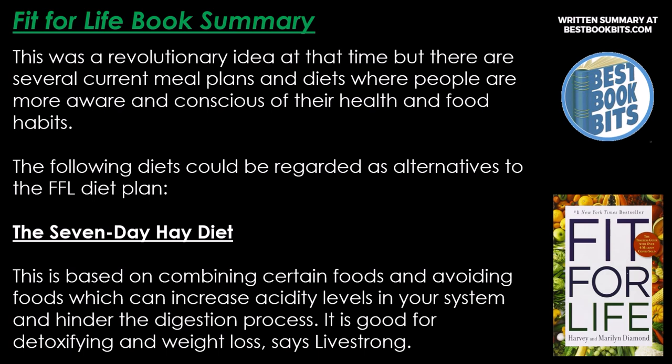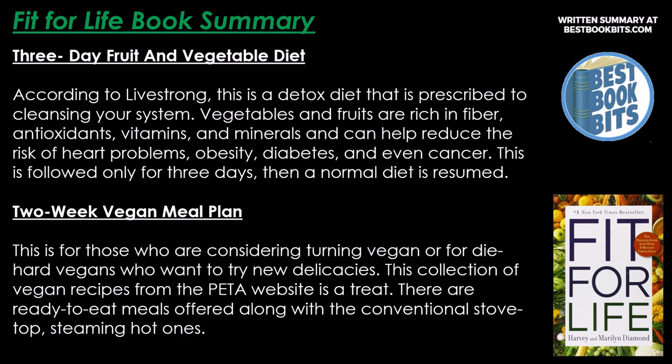Alternatives to Fit for Life include: the 7-day Hay Diet, based on combining certain foods and avoiding those that increase acidity and hinder digestion, good for detoxifying and weight loss; the 3-day fruit and vegetable diet, a detox diet to cleanse your system using fiber, antioxidants, vitamins, and minerals, which can reduce risk of heart problems, obesity, diabetes, and cancer, followed for only 3 days before resuming a normal diet; and the 2-week vegan meal plan, for those considering veganism, featuring a collection of vegan recipes including ready-to-eat and stovetop meals.